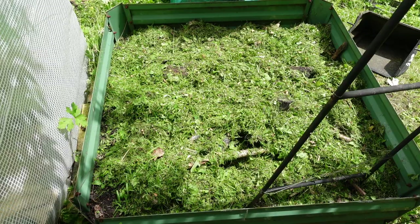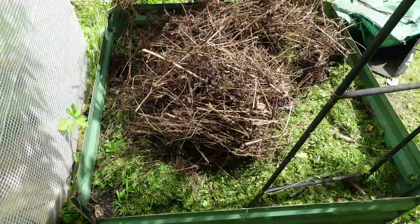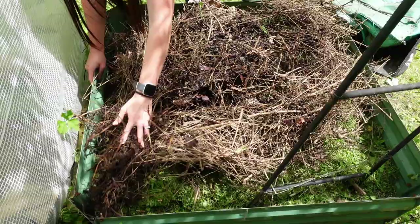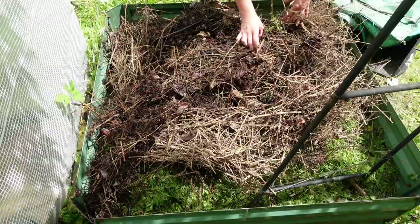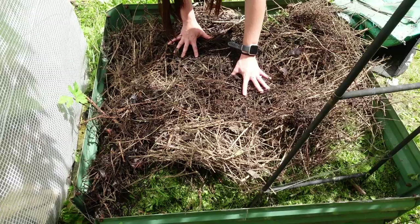That's spread nice and evenly, so now for the brown layer. It looks pretty bulky now but over the next six or so months as it rots down it's going to flatten really nicely and hopefully provide some lovely soil. As you can see it's already started rotting down and it's nice and damp here, so this is going to be such a lovely bed.